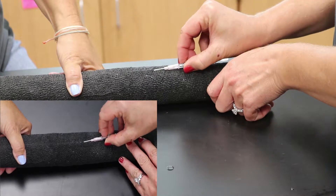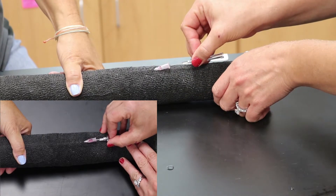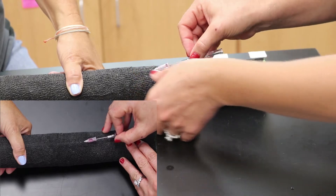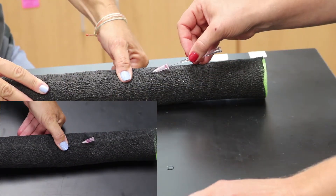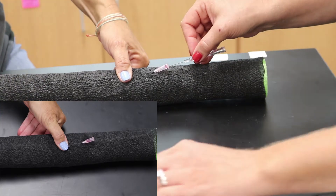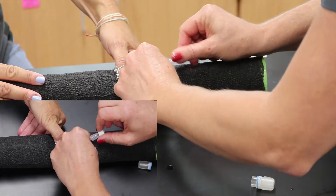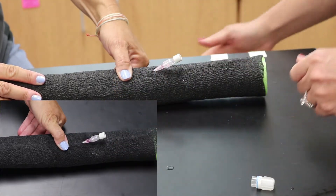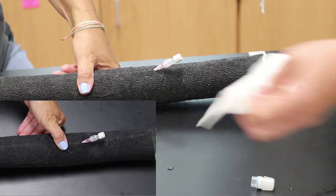She's going to slide the catheter in place and once she feels like she's in the vein she's going to advance the catheter — and we have a flash. Her restrainer will move their thumb to the end of the tip of the catheter to try to keep blood from coming out. She's going to place her injection port and then the restrainer can let off because no more blood should be coming out.